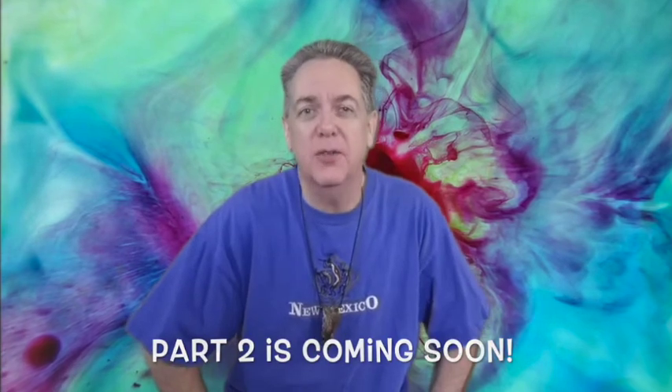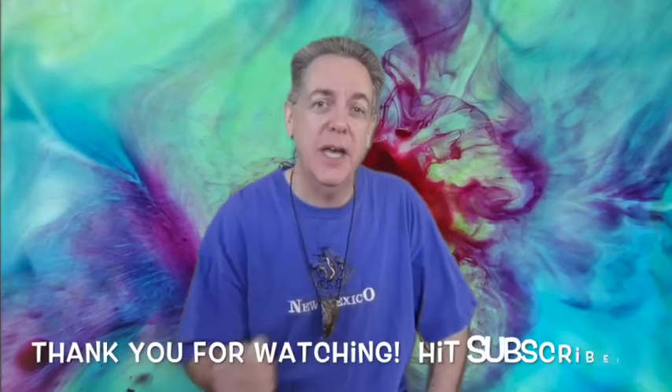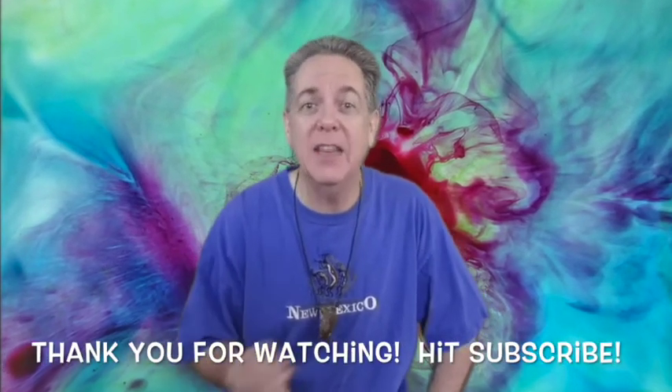All right, so that's all for part one of Locomotive Breath. Please join me for part two when I record the piano, the vocals, and the flute.